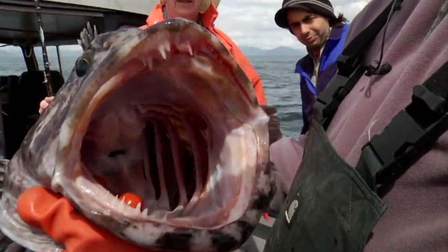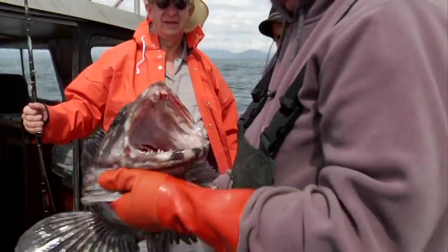Look at this whitefish junkie — be careful, Mike, he might eat your camera!